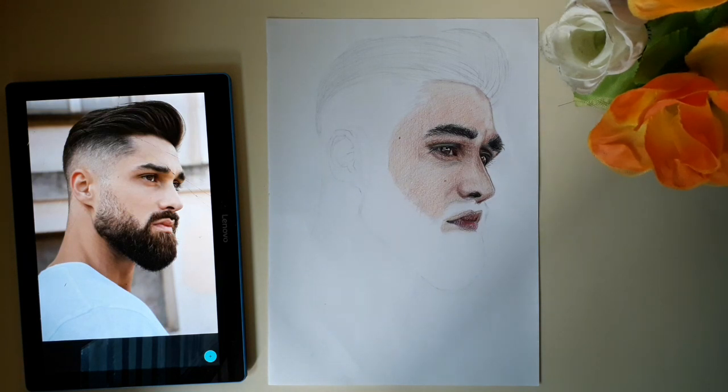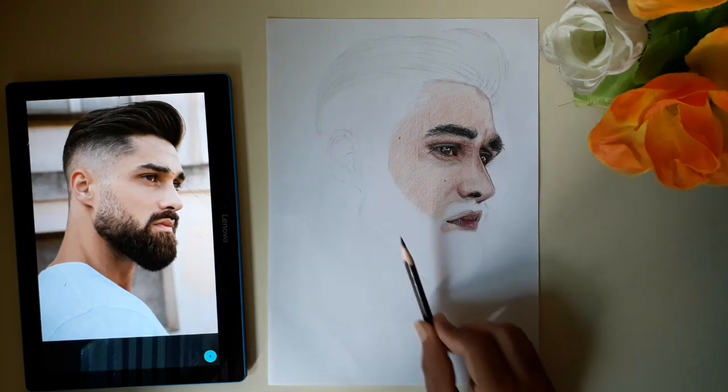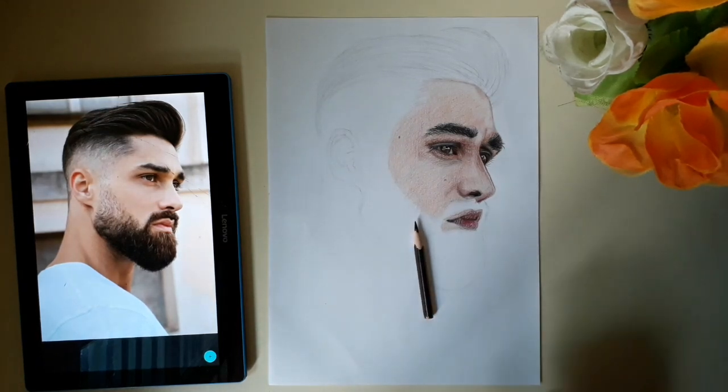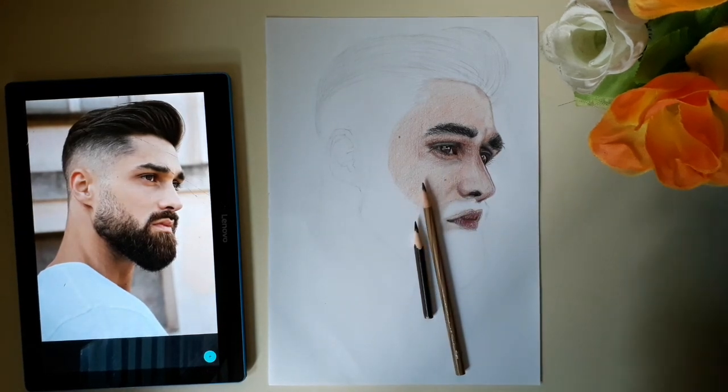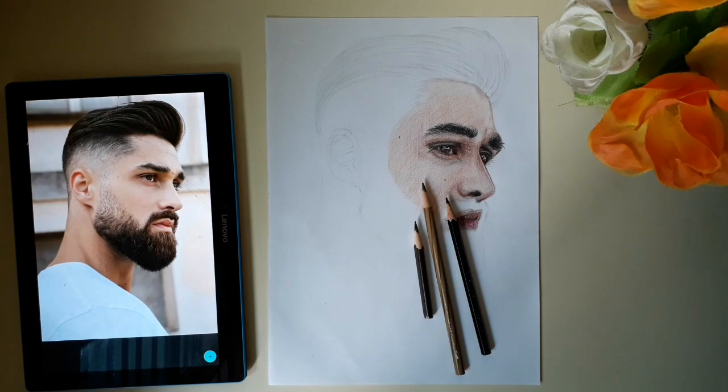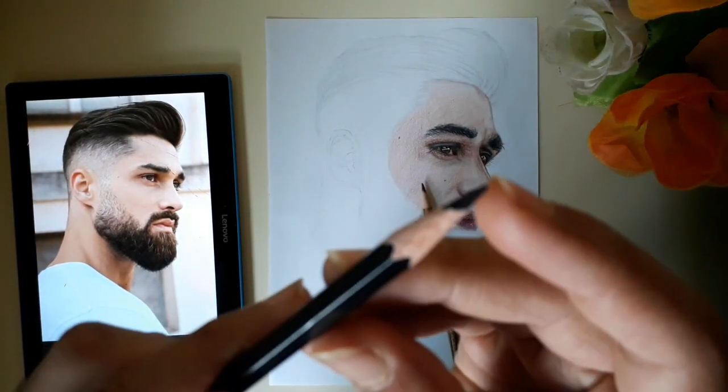In this video, I used a lot of hair and beard. I used a lot of black, brown, and brownish-green.